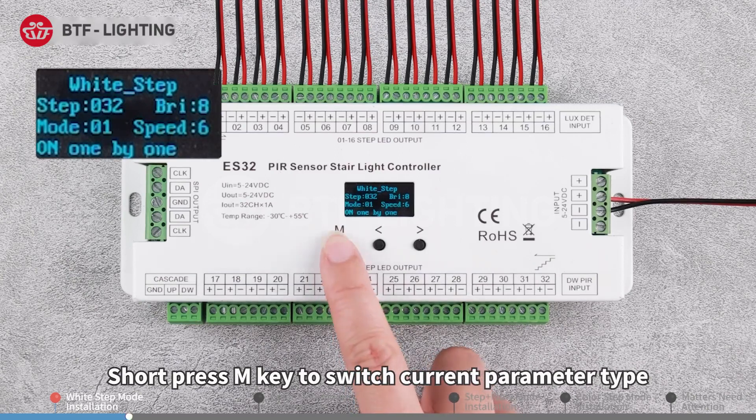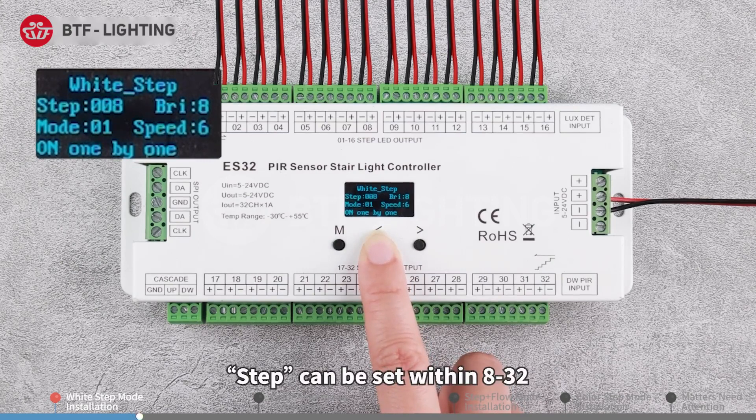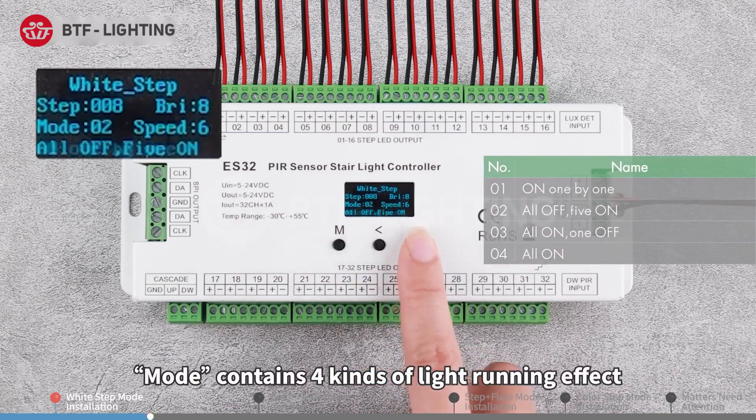Short press the M key to switch the current parameter type. Press the left or right direction key to select the appropriate value. The step can be set within 32 modes, containing four kinds of light running effects.